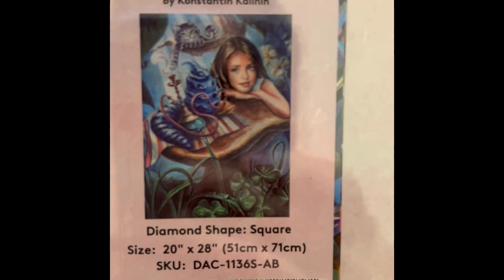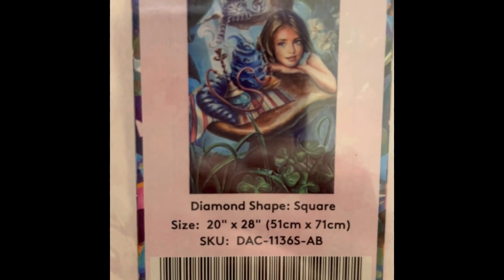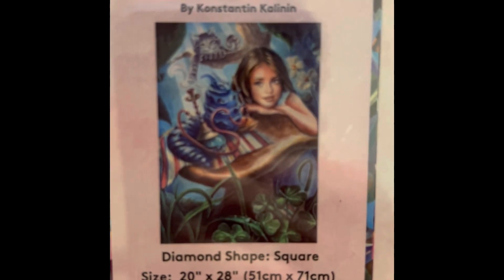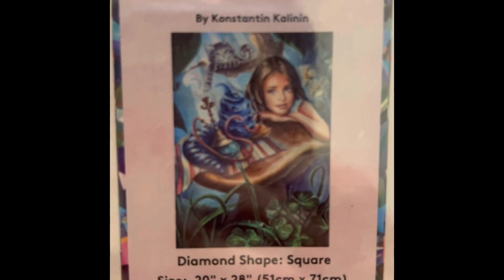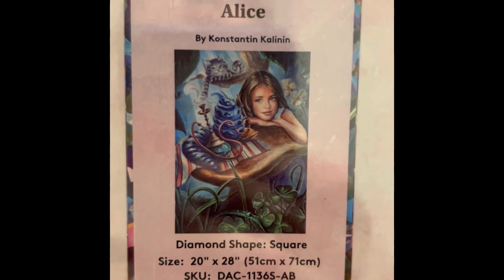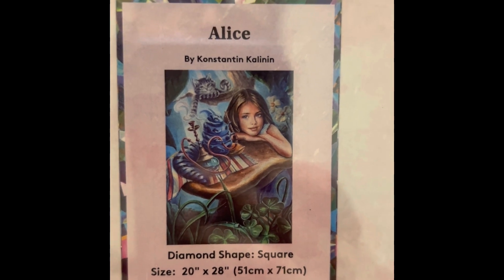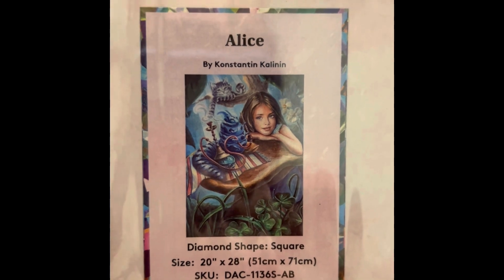This Alice one is Double Fun — it has both Cheshire and the Caterpillar, so of course I snatched this one up. Another one by Constantine — it's $54.99, 20 by 28 inch square, 54 colors with two ABs, diamond count of 56,964. It is in stock right now — cute, cute.